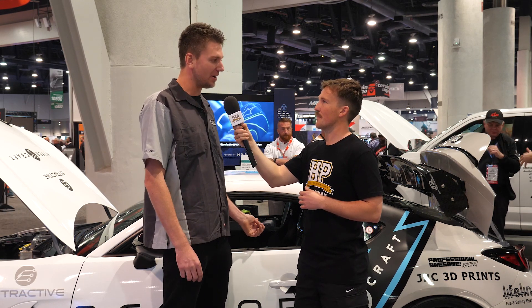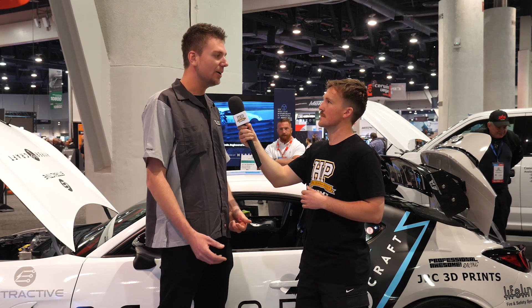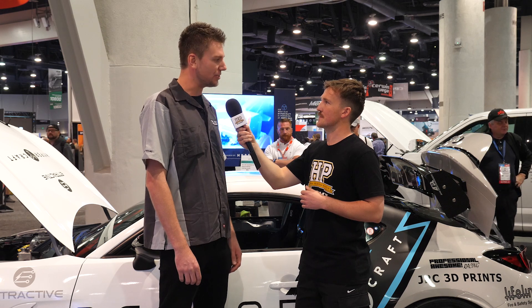My background is in endurance racing — to get this car to be a swappable battery for endurance, or get it to the point where we can do a Formula E style recharge in like 30 seconds to get you another runtime. Absolutely, that's the goal with this. We want to be running it in endurance series.